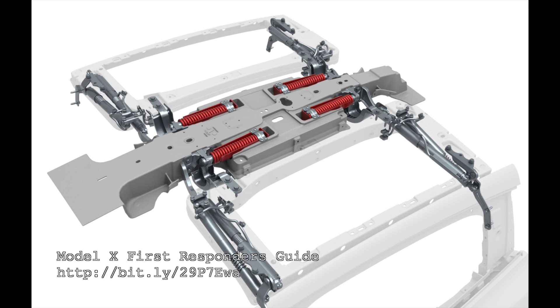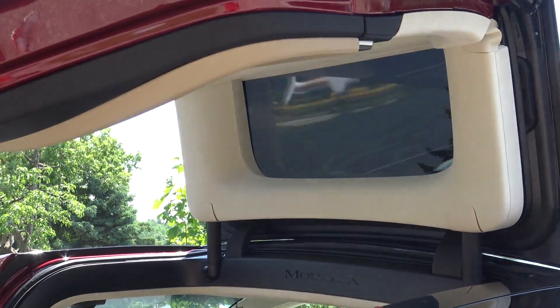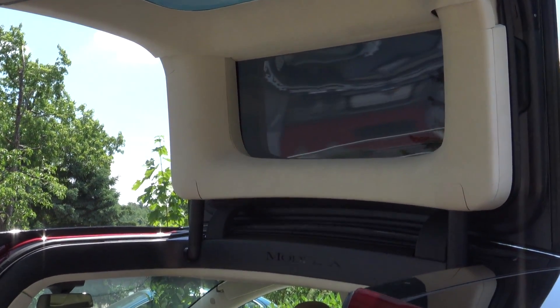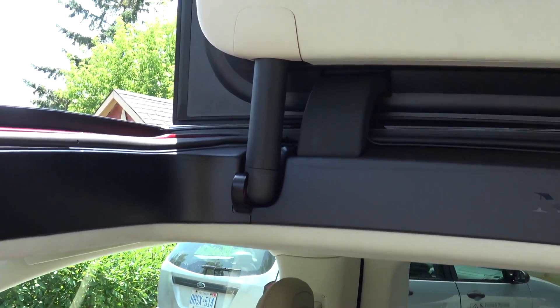What's important to note here on this door is the red portion — springs shown in this document — and they provide most of the lifting force to actually keep the door in the open position. Also not shown in this 3D diagram are the actuators on either side. These actuators provide a little bit of upward force to get the door moving, but the springs do most of the lifting.